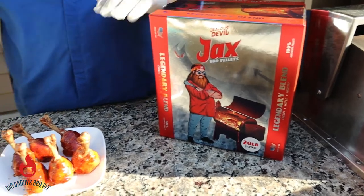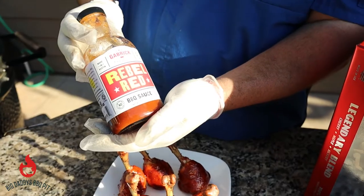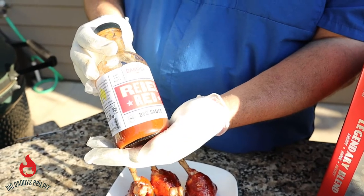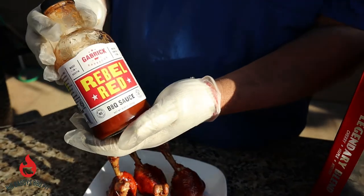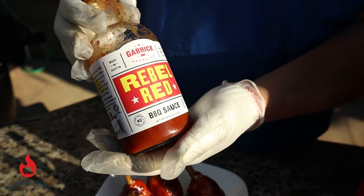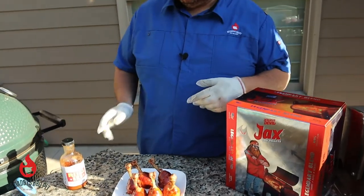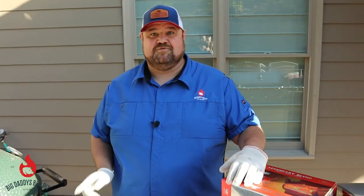The other thing we used today was a new barbecue sauce from Garbrick Barbecue, Rebel Red. These guys are out of Austin. It's my understanding that it started on a food truck, and now they're producing their own sauces. We gave that a try too. What I've tasted of it so far is really good.